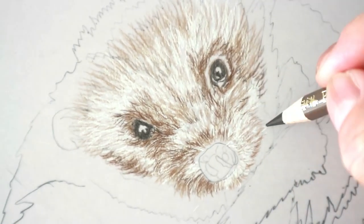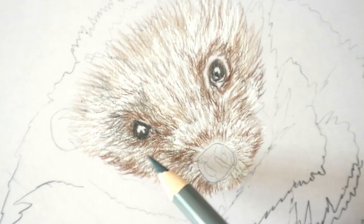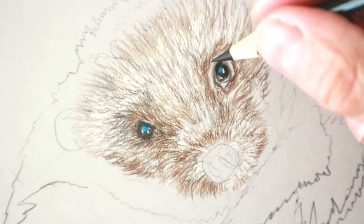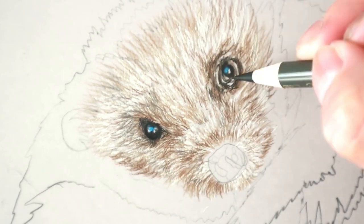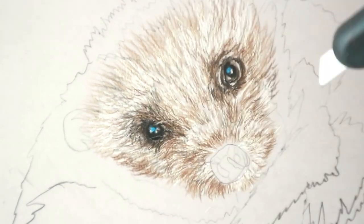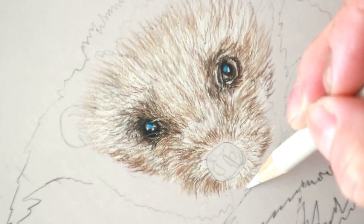Now I'm going in with the nugget and the walnut brown, the van dyke brown, and just building up the darkness around the eyes. There are some areas where I've put some blue in the highlight, which always makes them shine, and some black around the edge to make them look a little bit more beady. Then darkening up — sometimes you can't tell how dark to go until you put the darkest points in.